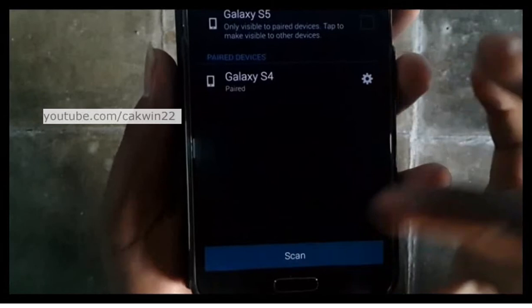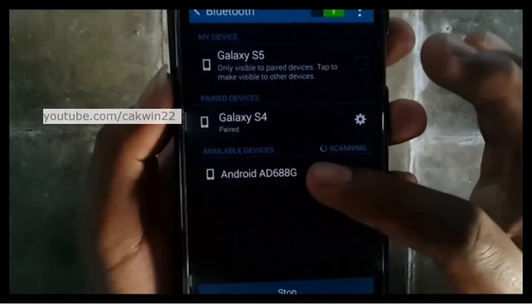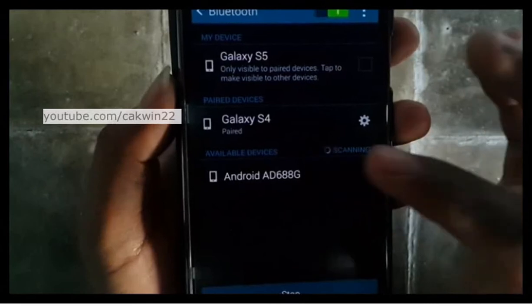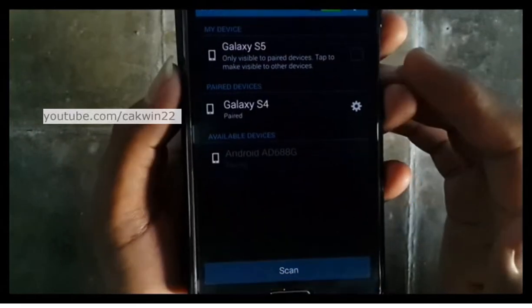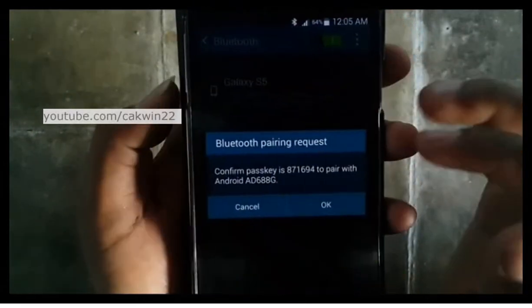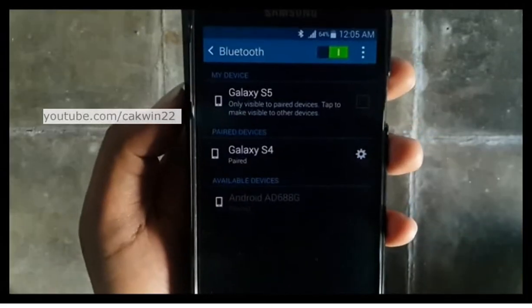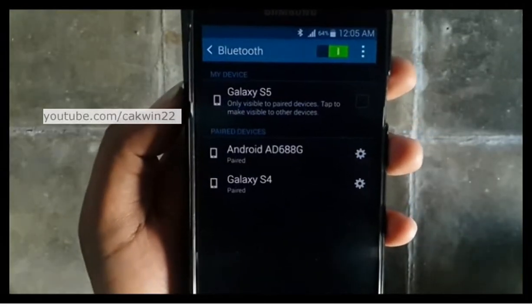If the Android ID 688G is close by, within 10 meters, your Galaxy S5 should be able to detect and list it in the available devices section. Tap the Android ID 688G icon to see a prompt with a 6-digit passkey on both devices. Make sure both numbers appear to be the same.